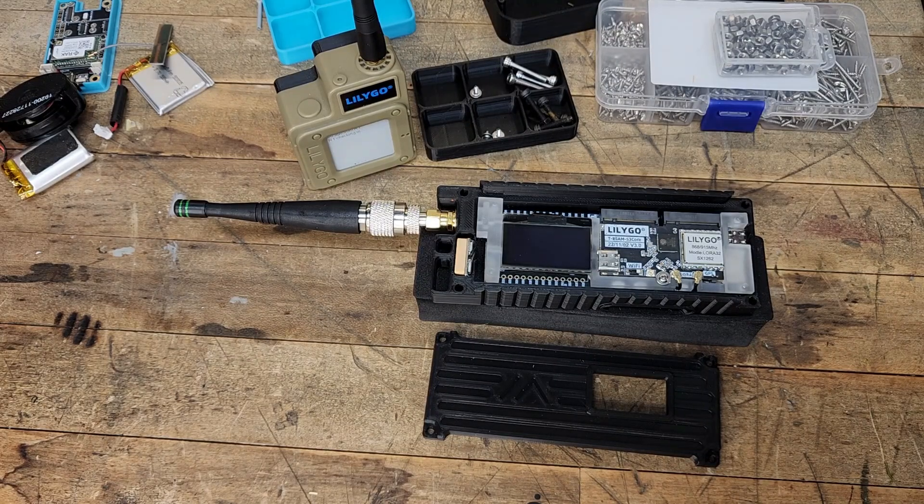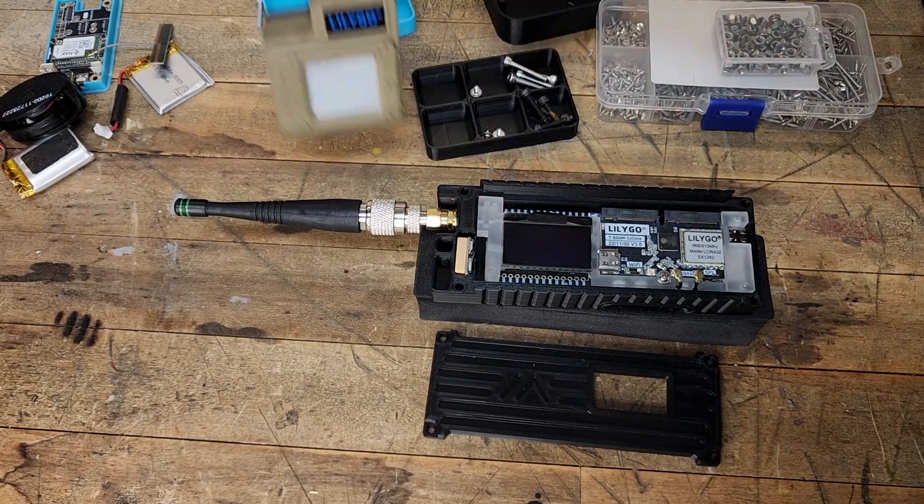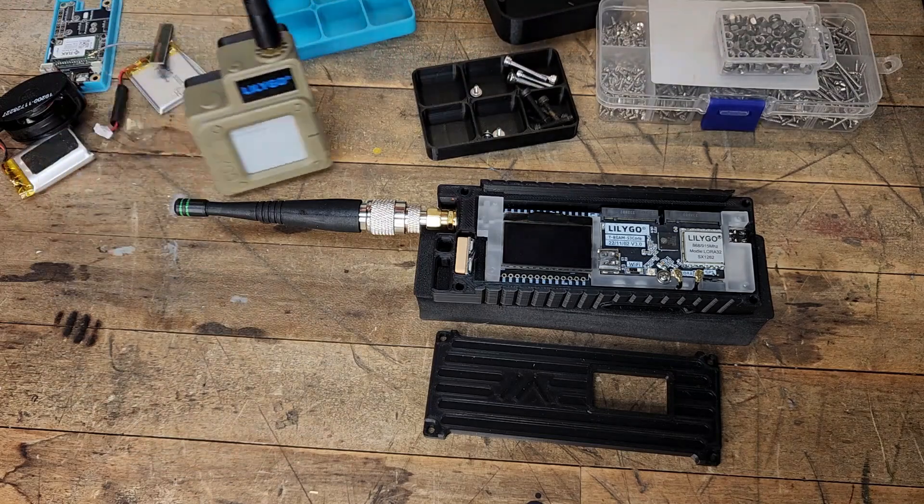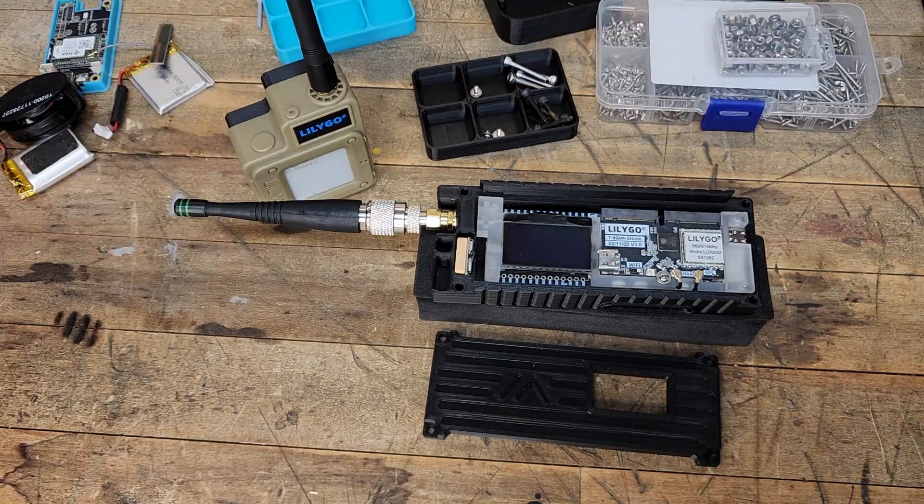Then we'll talk about the differences between this and the standard T-Beam. You might be asking: I thought you said the LilyGo T-Echo was kind of the best one. And it still really is for cost point to entry, but I'm all about learning more and sharing with you guys, and of course I can't do that if I don't have these devices. So let's get started about the case first, then we'll talk about the device a little bit.